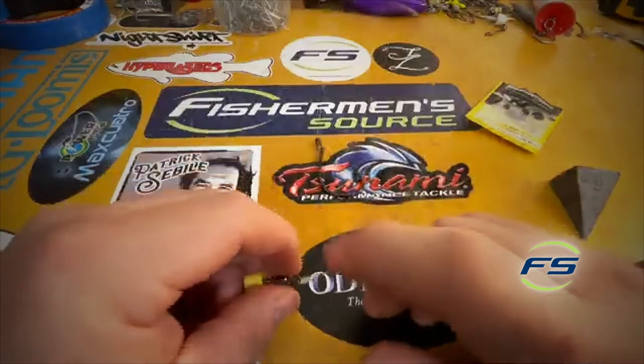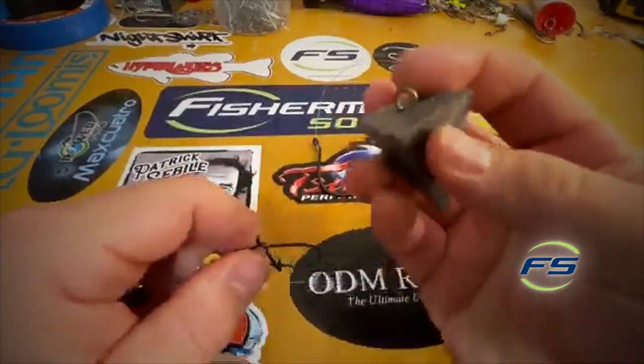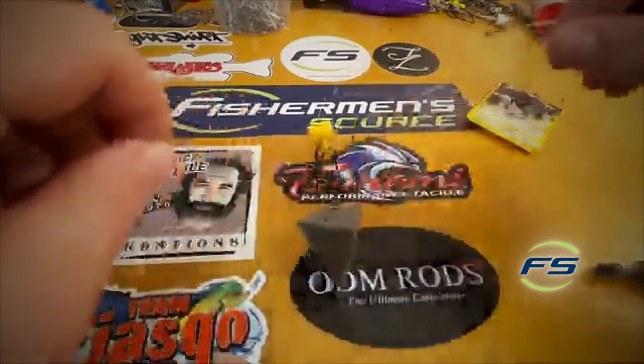Now you have your swivel, the slide above it, and your circle hook — bunker chunking. This is the setup to do it from shore. I just picked a six-ounce — pretty good weight from the beach. Put your sinker on and you're good to go.